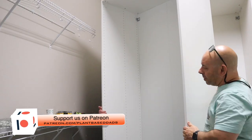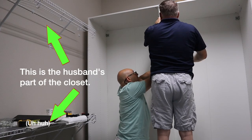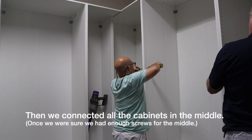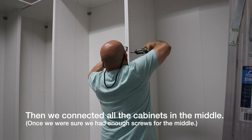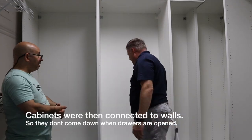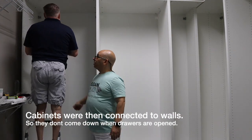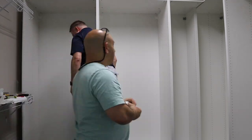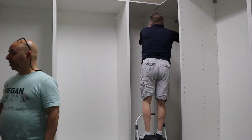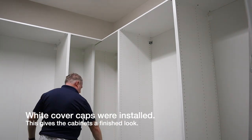We left one of the old racks on the left side of the closet for Tim's stepdad. We attached the cabinets to the wall for safety, then installed the white covers over the wall mounts of the cabinets.